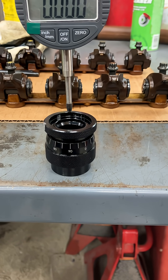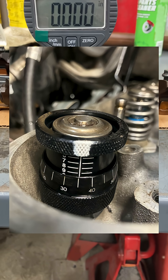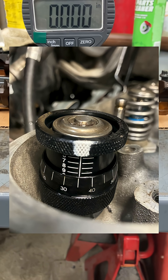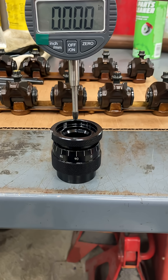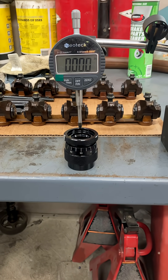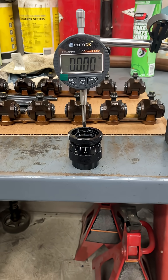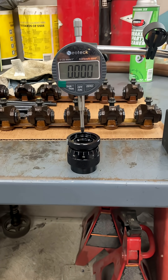I sent him a picture of what I had and he said yeah, you have to take into account the recess in that tool. That made sense since the engine I'm working on is an LS, and the valve retainer fits down inside that recess. So here's how I figured out how much to subtract from my measurement.